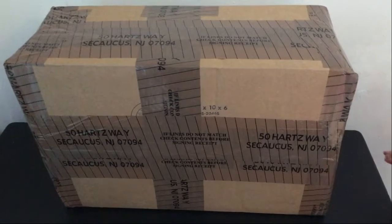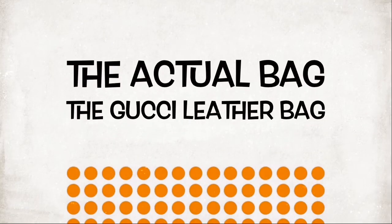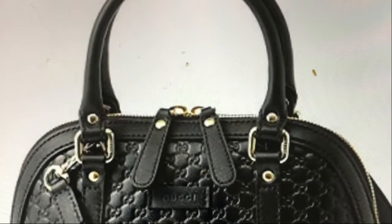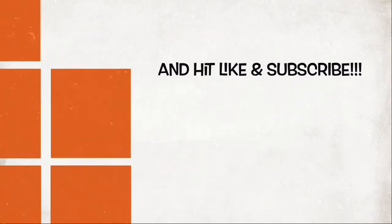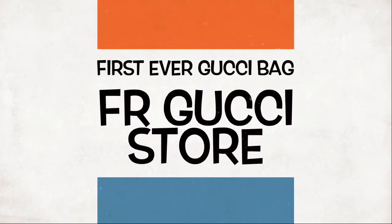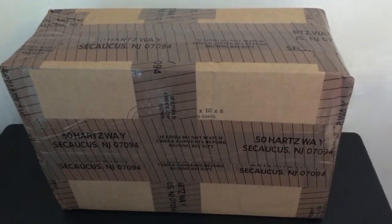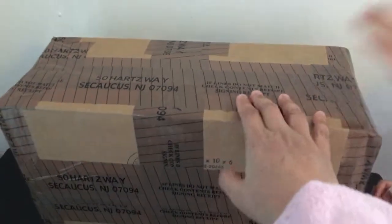This video is brought to you by... Here's the box, it just came. I'm super excited. As you know, I've been waiting for this since this morning.